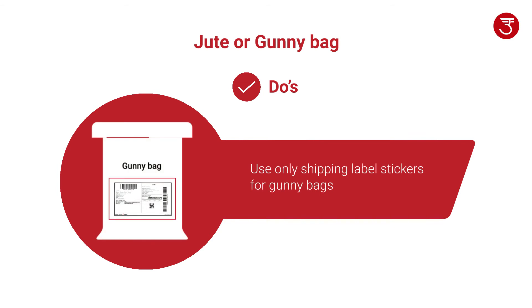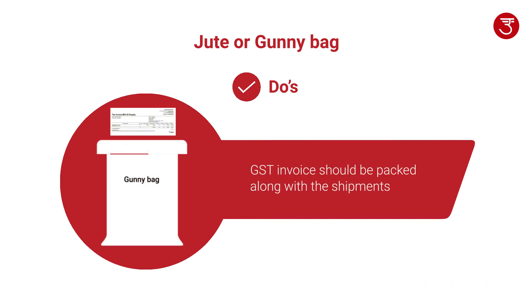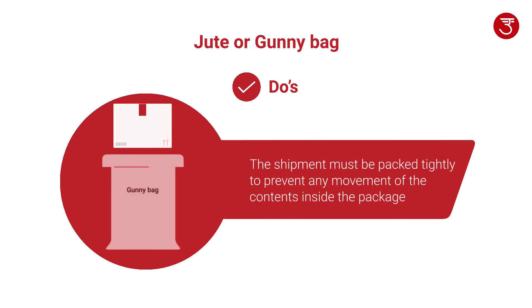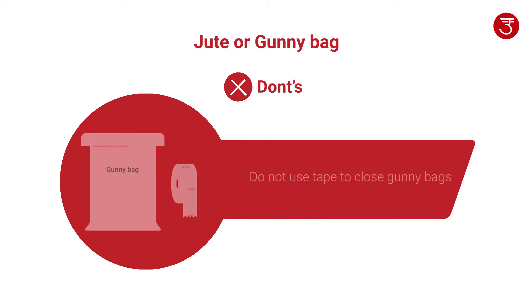Use only shipping label stickers. Place the shipping labels inside POD jackets and stitch the POD jackets onto the jute bag. GST invoice should be packed along with the shipments inside the bag. The shipment must be packed tightly to prevent any movement of the contents inside the package. Don't use tape to stick the POD jackets.